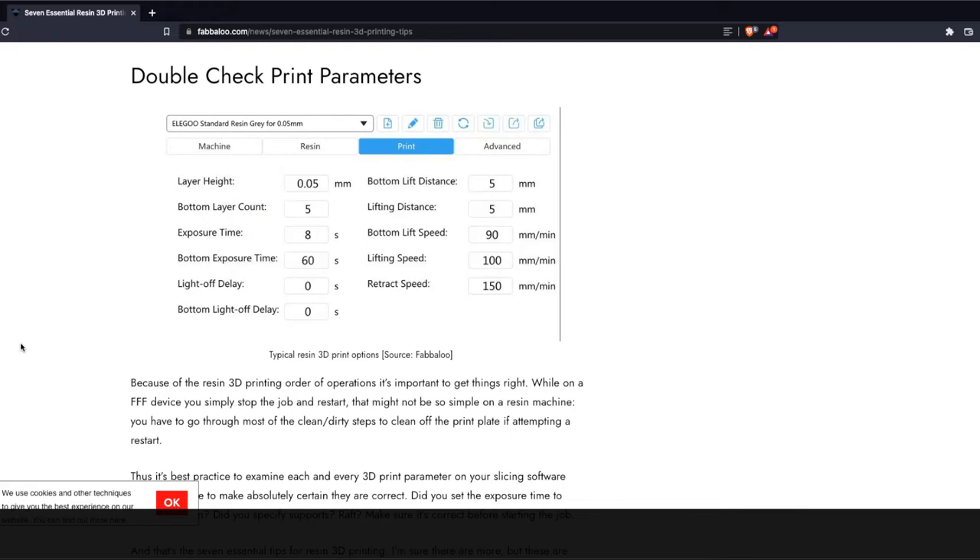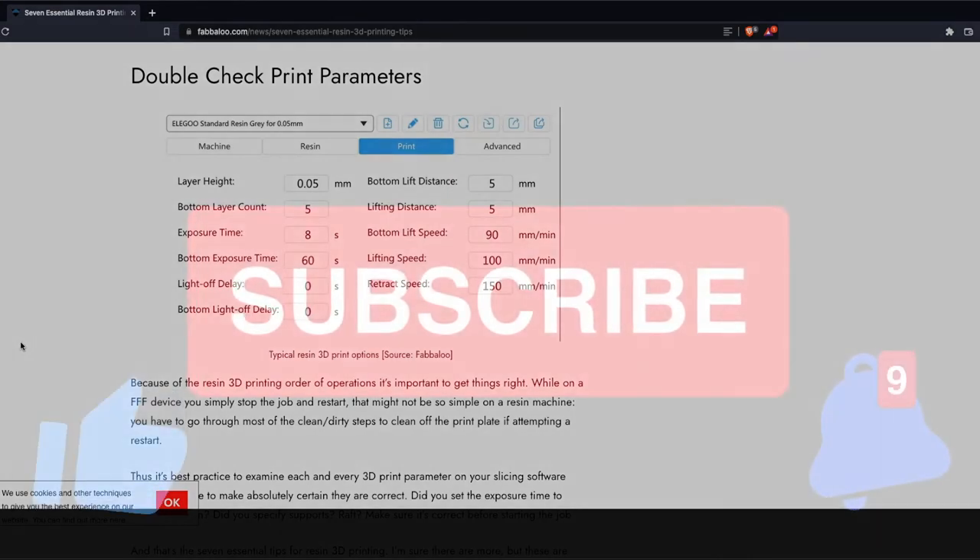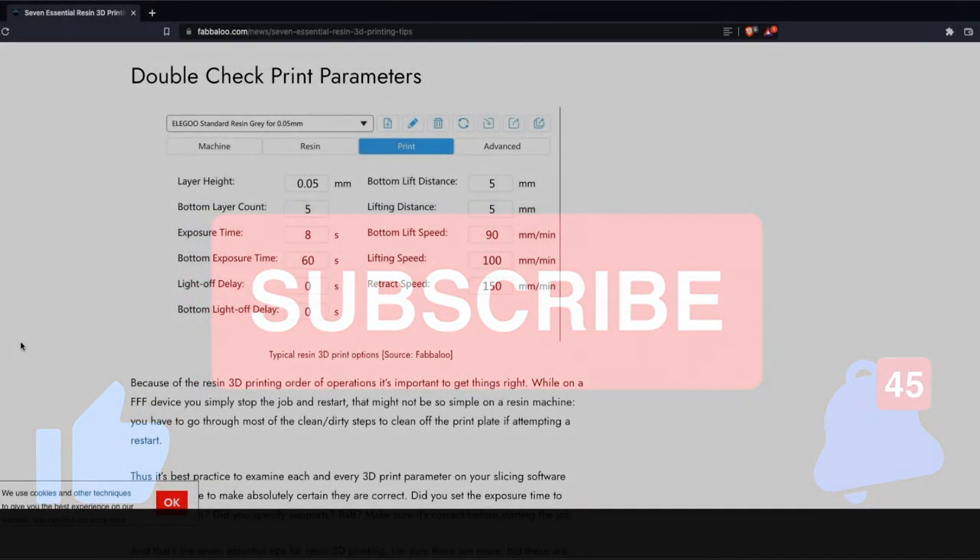There are companies advertising here locally that will do the installation at practically no cost — you're just buying materials, which means they're making enough margin on materials to cover labor. Have them come in and give a couple of quotes. If it actually helps out your mother's heating and AC bill, it's worth it because you only have to do that once. And it's something that's easily recoupable if you ever go to sell the house.